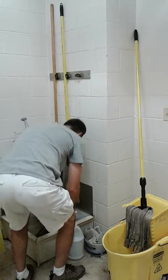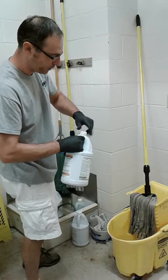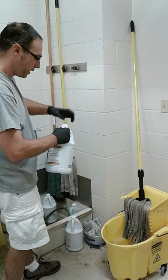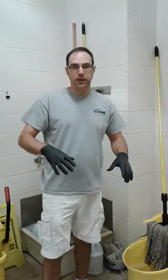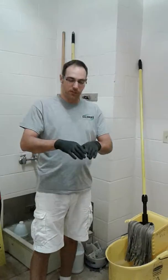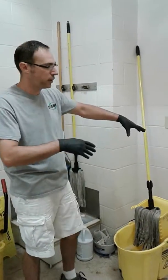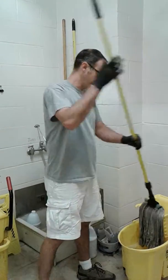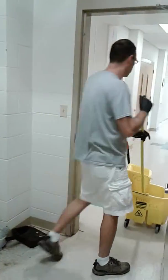Top Clean is for doing floors. Kind of like the other products, we're going to eyeball an ounce or two in here. What Top Clean really does is it allows the water droplets to completely flatten out and then evaporate, so that we don't have a floor full of water marks as it dries. It basically just thins the water out — that's why we use it as opposed to just plain water.